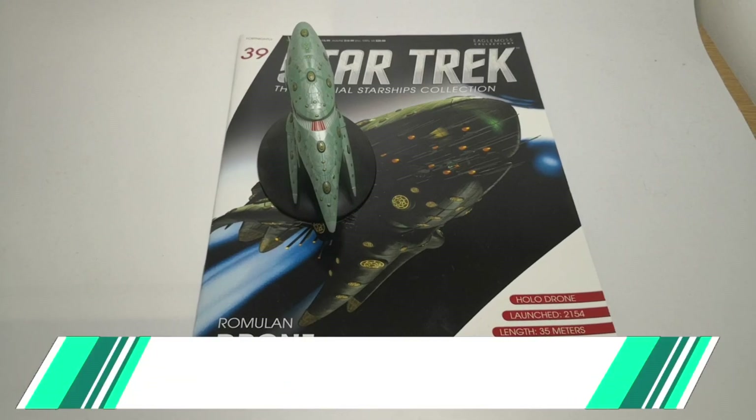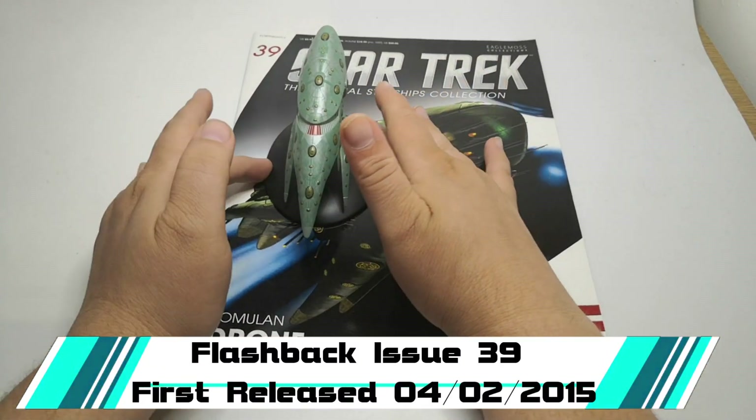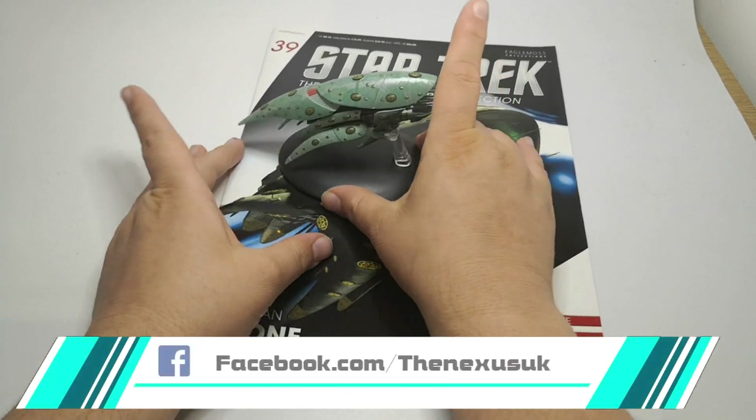Hello and welcome to the Nexus 4 flashbacks. Today we're looking at the Romulan drone from Star Trek Enterprise.